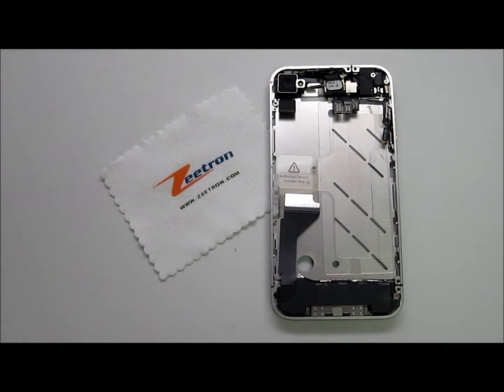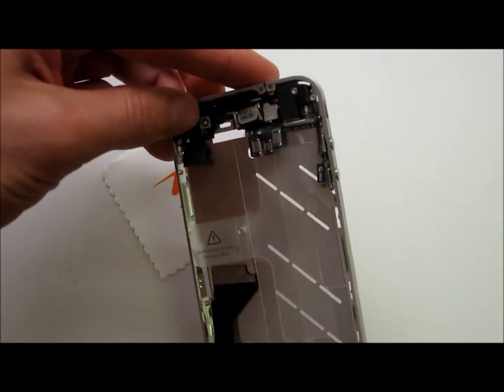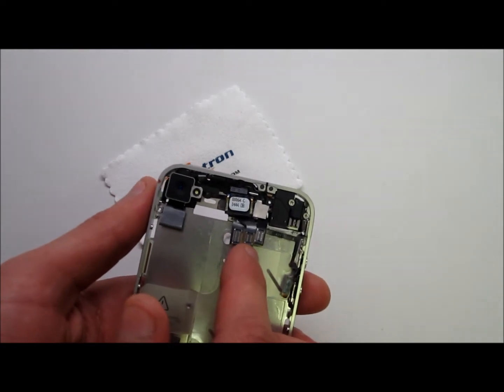Ztron.com introduces a brand new part, the iPhone 4 mid-frame assembly. This part includes absolutely everything you need to replace your mid-frame if damaged, including the camera, all the proximity cables, and the earpiece cables.